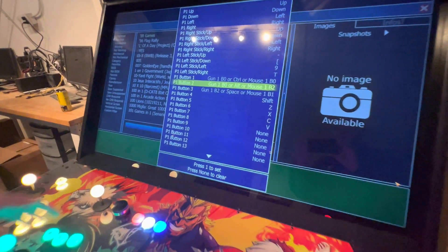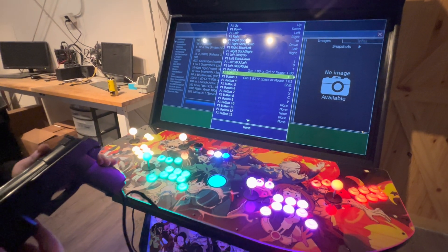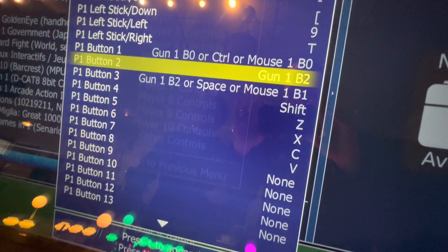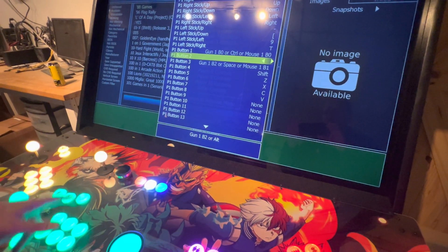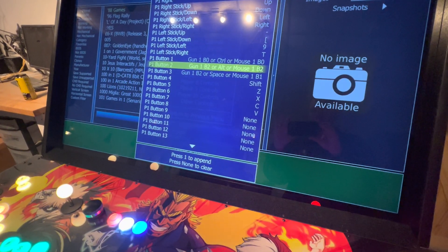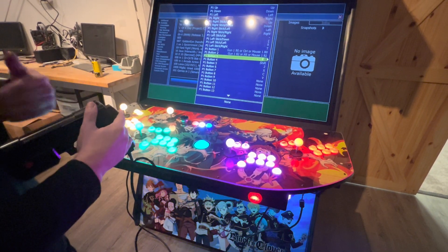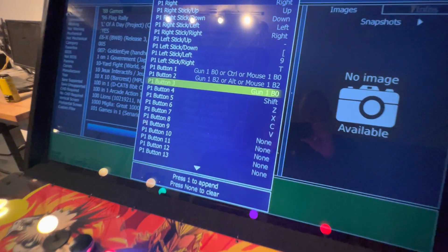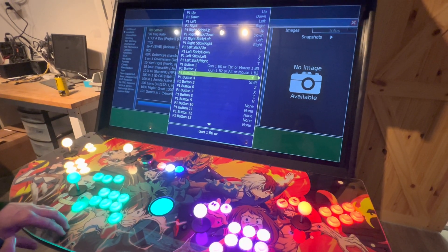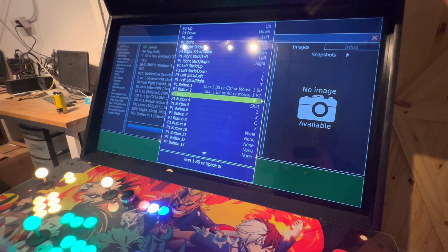Now go down for Player Button 2. I typically hold the gun towards me so the sensor isn't reading. The button is on the right, so you'll get gun one button two. You want to append again, hit Player One Start to add button two, then append and hit Player One Start to add your second mouse click. Then go down and do the third button — Player One Start and press the button on the left. That's gun one button zero. Go through and make sure the third buttons are in, because if we don't do this, a lot of games won't have their buttons. Hit Start and your mouse click.